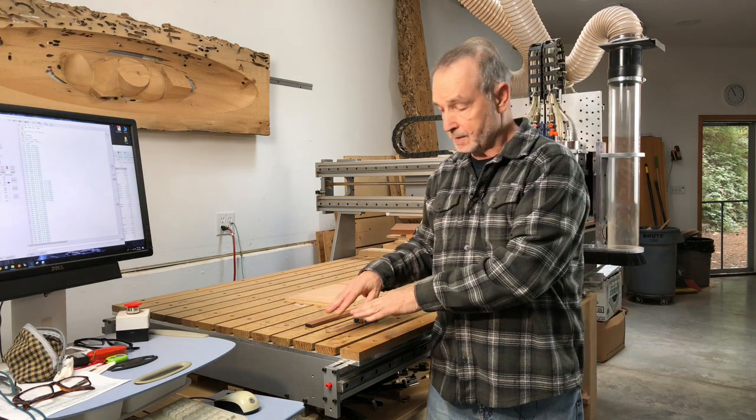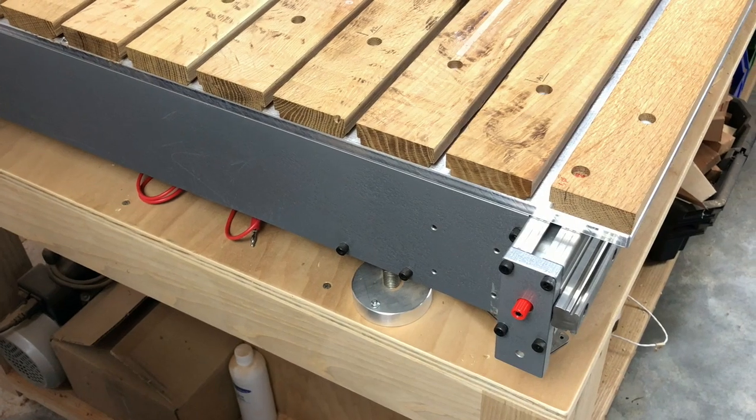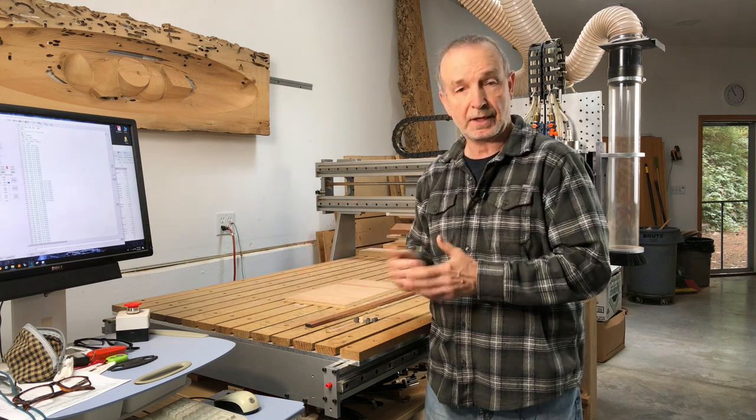This CNC will extend four inches beyond the end of the bed, so I can mount a bracket over here to be able to do vertical work and cut, say, tenons on the end of a stretcher or something for a chair.